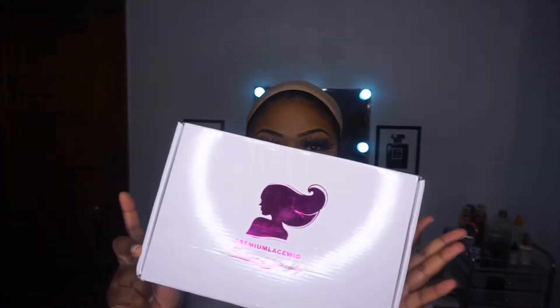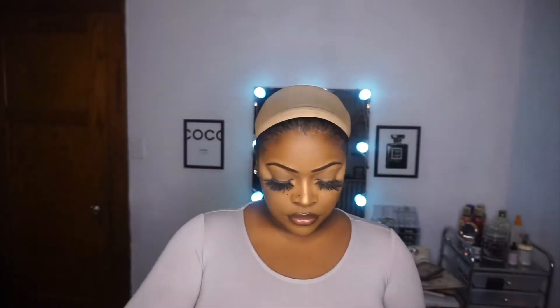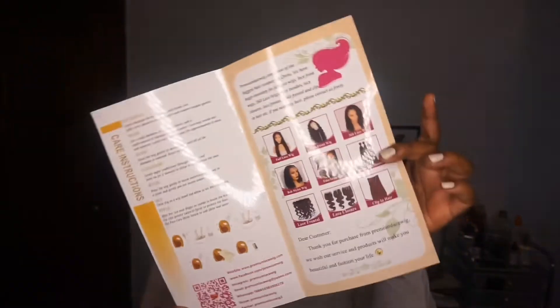Hey guys, I'm going to be working with a Premium Lace Wig today. They included some hair clips, a makeup bag, a pamphlet, and also some wig caps.